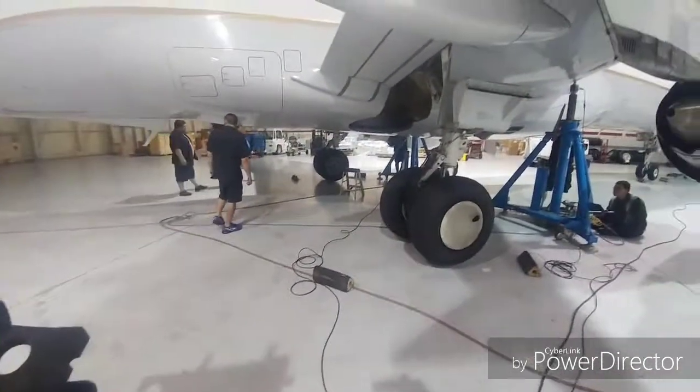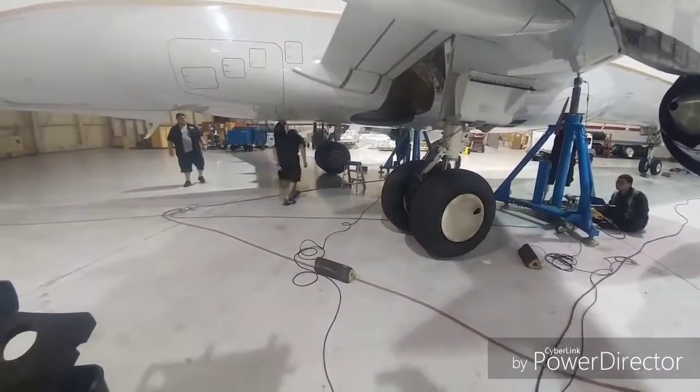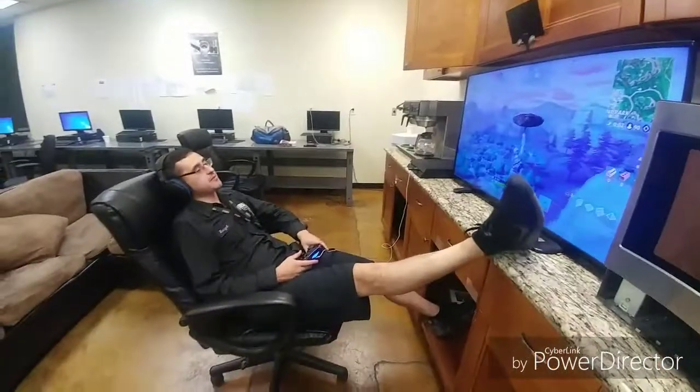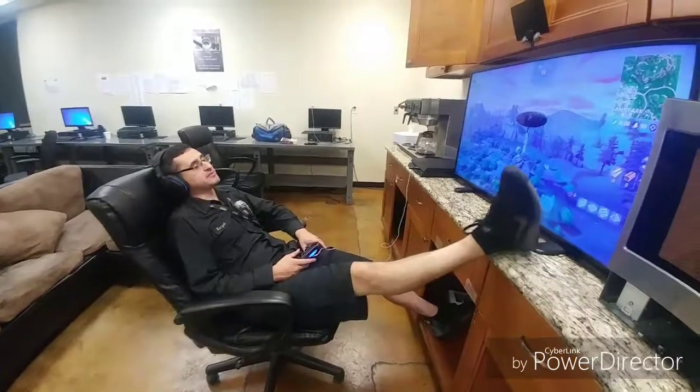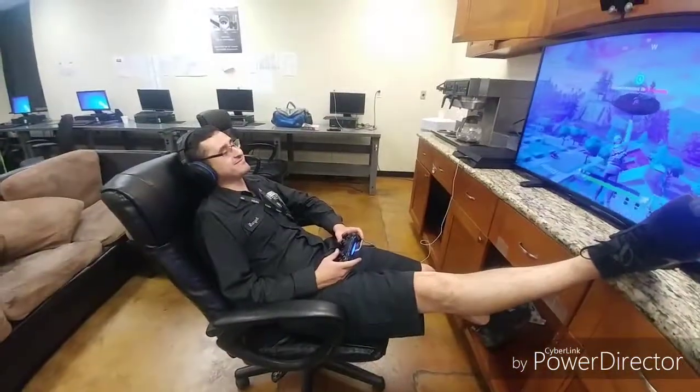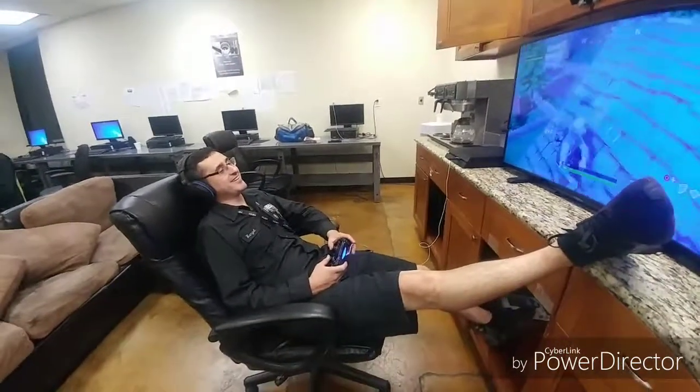Knocked it out. Gilbert's in here playing Fortnite — live. True Mexican mechanic right here. Work hard, play hard.